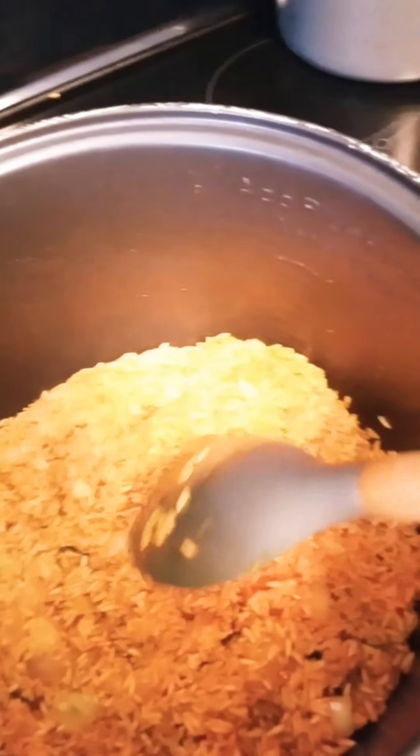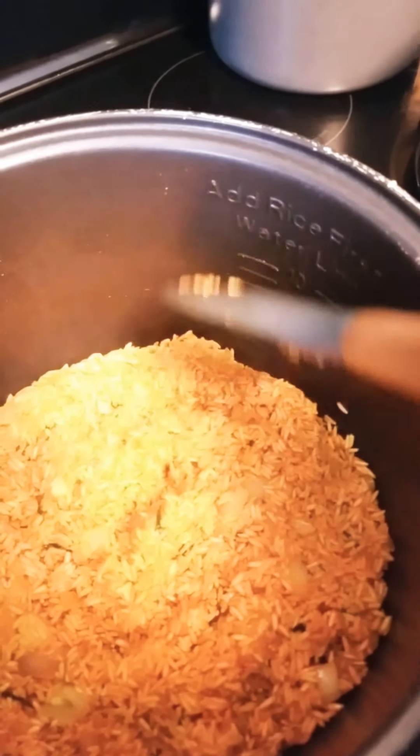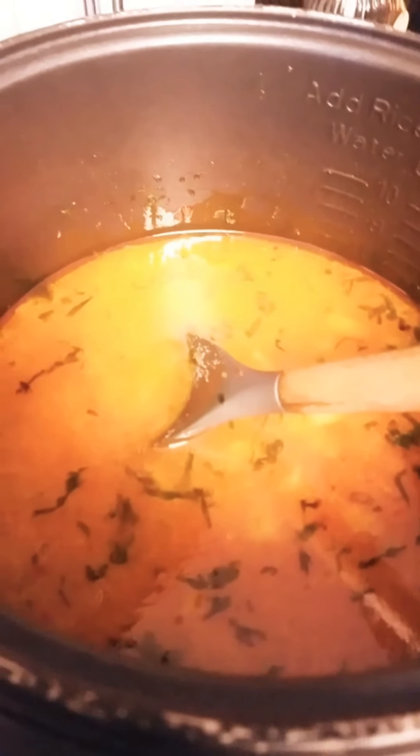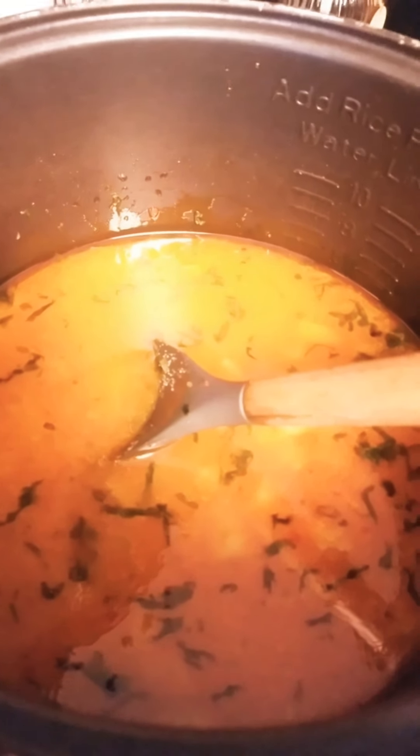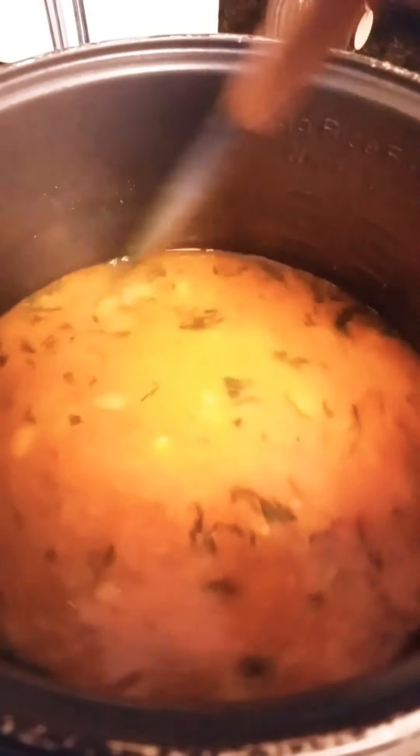Remember, every cup of rice needs two cups of water. On my rice cooker I have a measurement, so I put the water all the way up to four. Go ahead and add your four cups of water to two cups of rice. Now add your salt. This is when you put your lemon — lime or lemon juice. I got two full limes, so that's about a full tablespoon and one and a half tablespoon of juice in there.